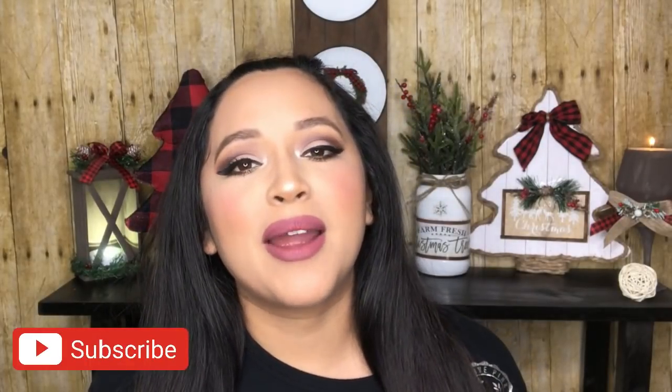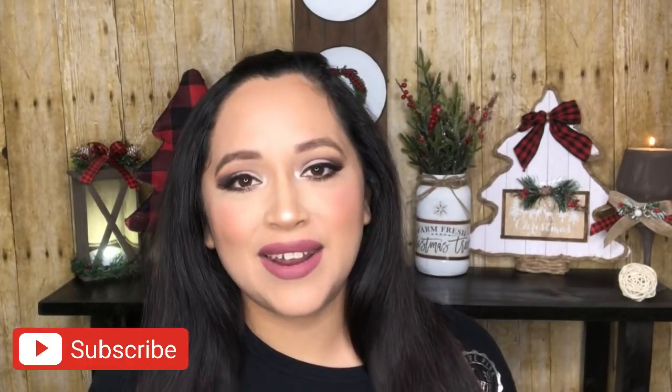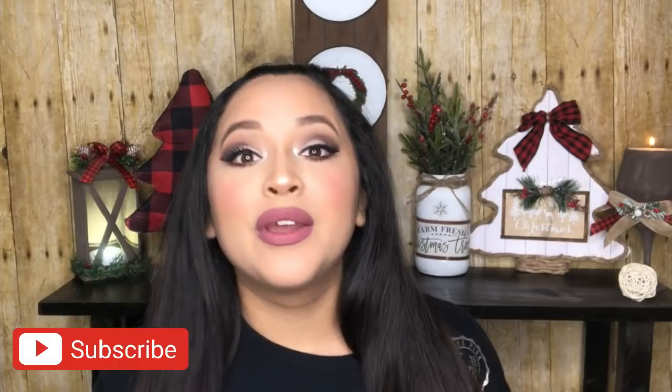Hello everyone, welcome back and thank you for watching. If you're new here, my name is Maria. In today's video I have my top favorite Christmas DIYs. I am in the process of moving but I put all of these videos together so you can watch until I come back next week with some more new DIYs. I hope you enjoy this video, so please give it a thumbs up, subscribe and hit the bell button so you can get notified every time I upload.